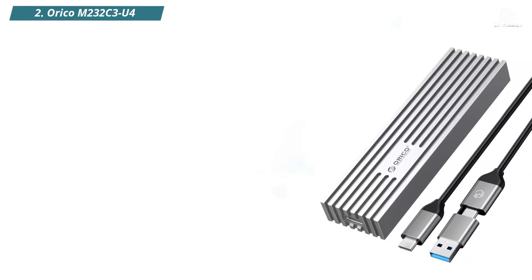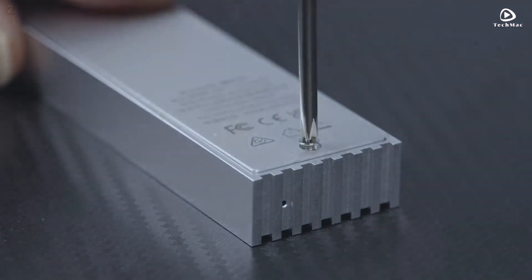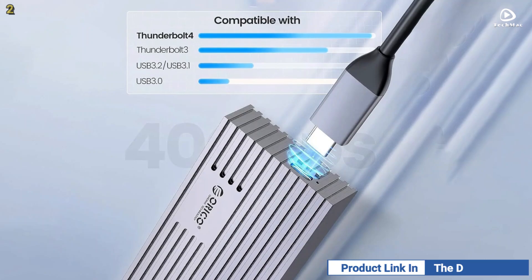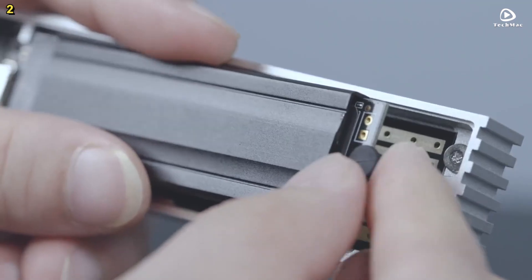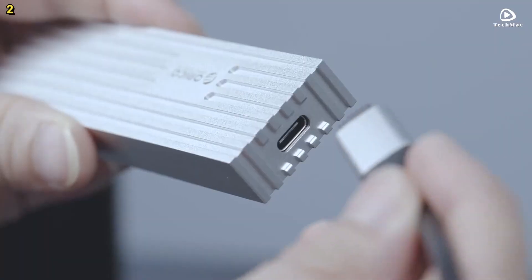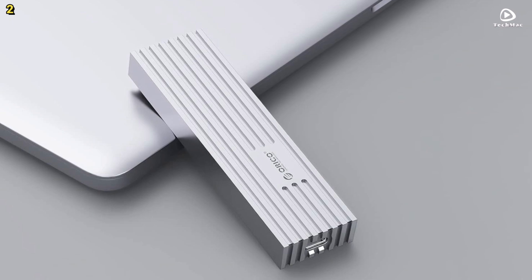Number 2: Orico M232C3U4. This enclosure is built to handle demanding workloads with its cutting-edge USB 4 Type-C interface, supporting ultra-fast data transfer speeds of up to 40Gbps. Expect speeds of up to 2,000MBps for continuous reads and 2,100MBps for continuous writes. Inside, it features a powerful ASM2464PD chipset that enhances performance and supports USB trim and smart technologies, enabling faster file access, intelligent data monitoring, and automatic error detection to keep your data safe.